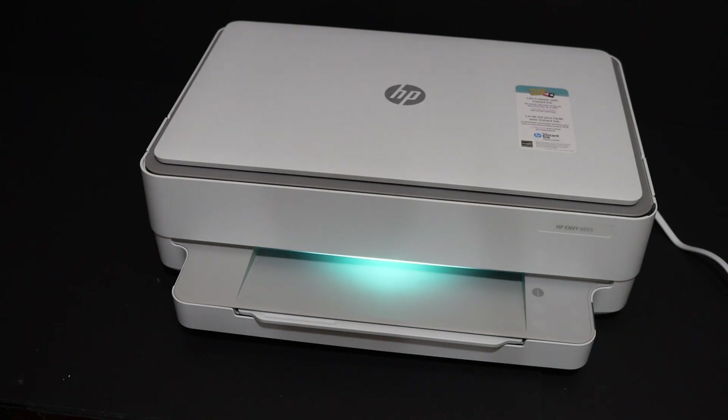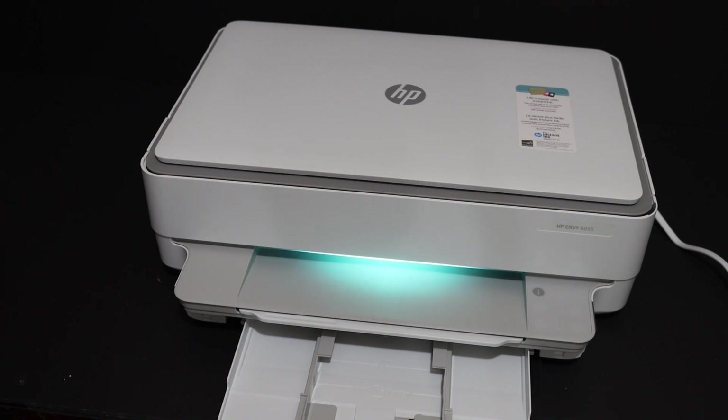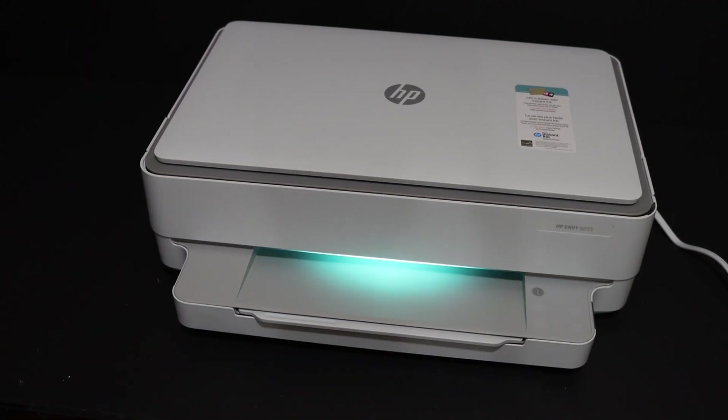The first step is to load the paper tray. The paper tray is at the bottom of the printer. Here is the size adjuster — adjust the size, insert the A4 size sheets, and close it.